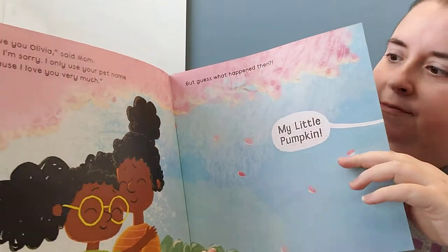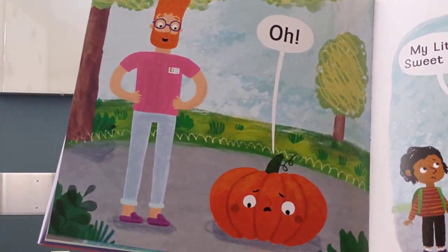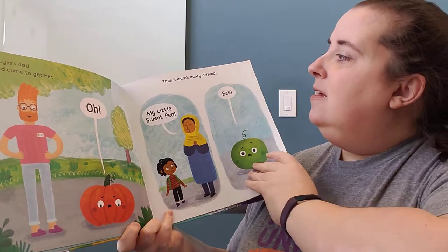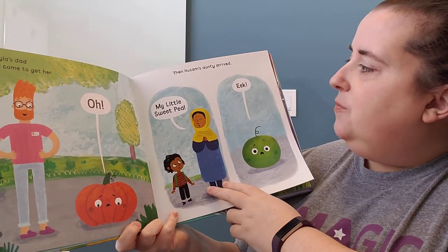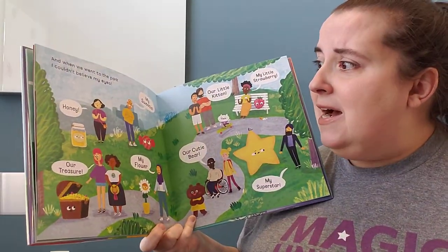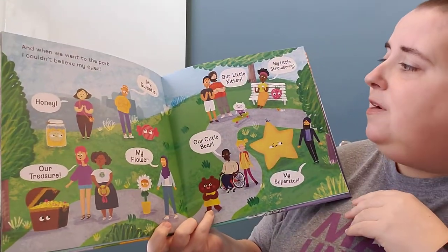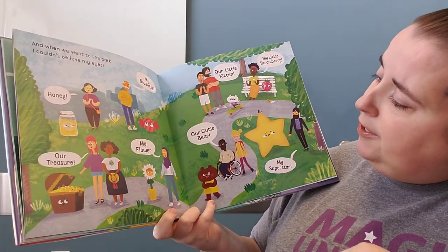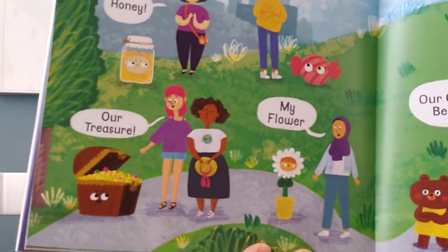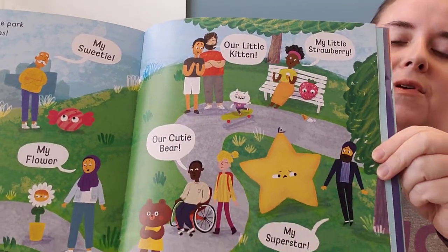'My little pumpkin' — it was Lydia's dad who had come to get her. What did she turn into? She turned into a pumpkin! And then Hussam's auntie arrived: 'My little sweet pea.' And when they went to the park, there were all sorts of nicknames: honey, my sweetie, our treasure, my flower, our little kitten, my little strawberry, our cutie bear, my superstar. What did they all turn into? They all turned into the thing that their grown-ups were calling them.